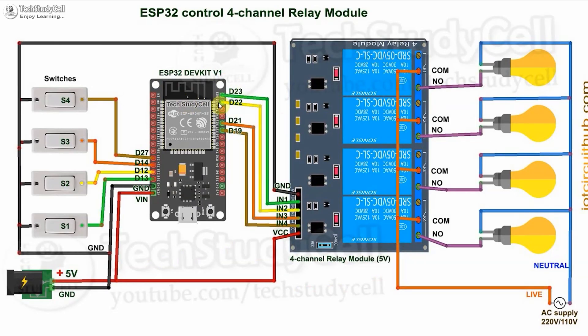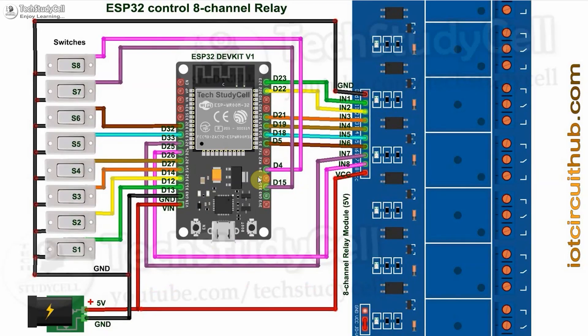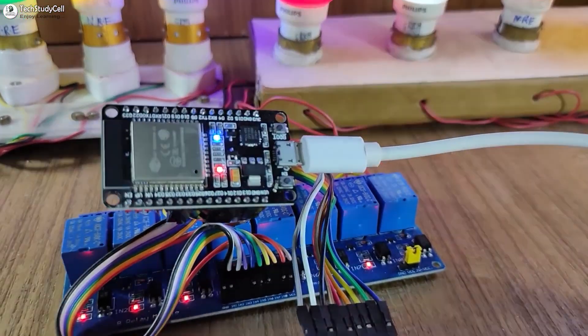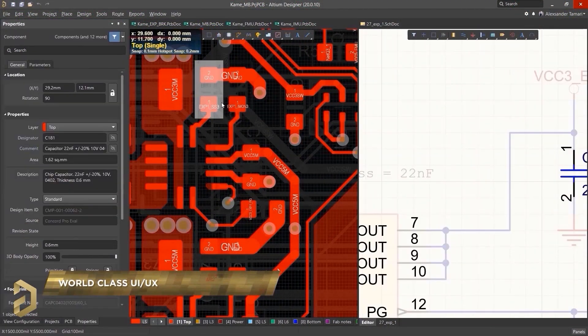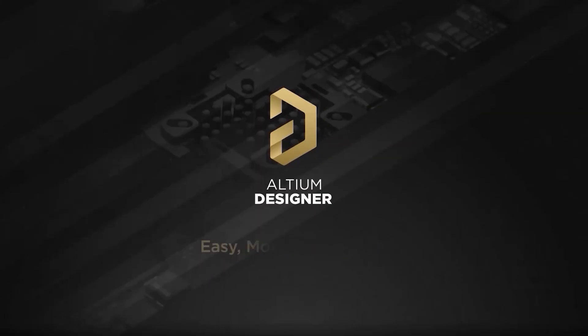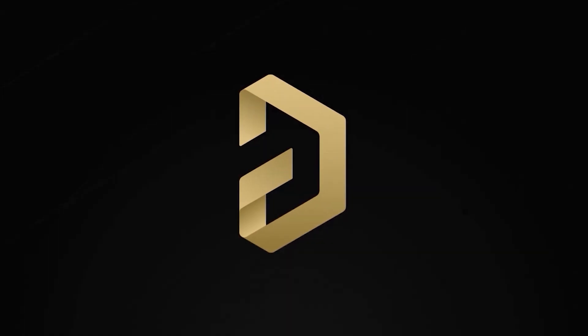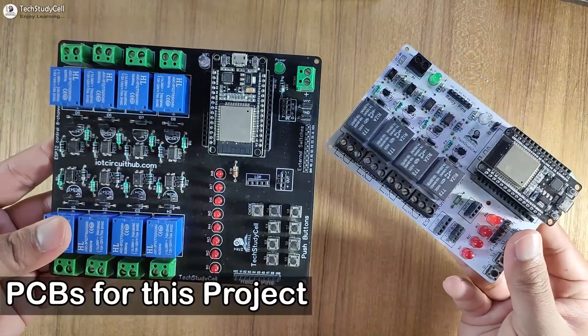Now, if you want to use a 4-channel relay module, then you can refer to this circuit for switches. And this is the circuit for the push-button. As you can see, the circuits are very simple — you can easily make it without using any PCB. But as I said, you can also design professional PCBs for any project using the Altium PCB designing software. You can find the download link in the description.